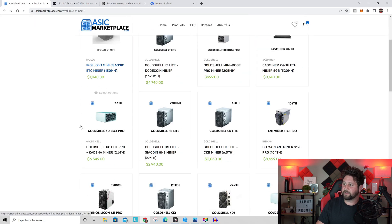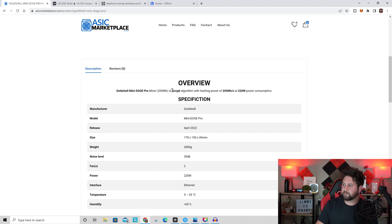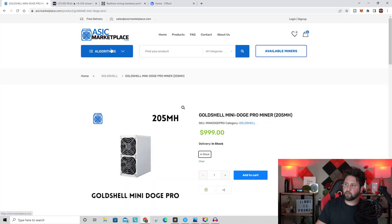On the ASIC Marketplace site you can see all available miners, including the Mini Doge Pro. Looking at its specifications: it's the Scrypt algorithm, 205 megahash per second, and 220 watts of power consumption — which costs around 63 cents a day running 24 hours. Released in April 2022 with a noise level of 35 decibels, roughly equivalent to a laptop running hard. I wouldn't put it next to your bedside, but in a closet or garage it's fine.